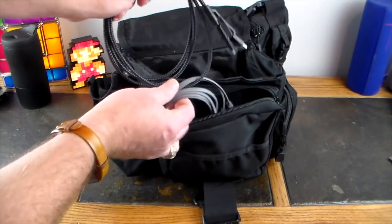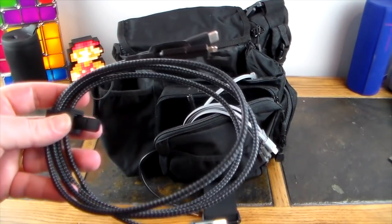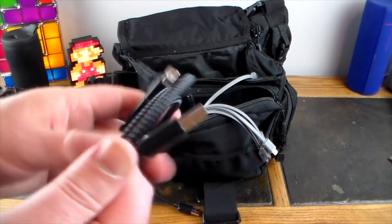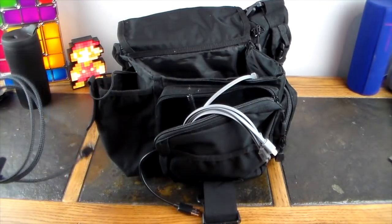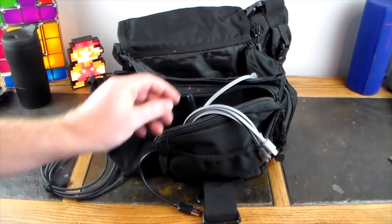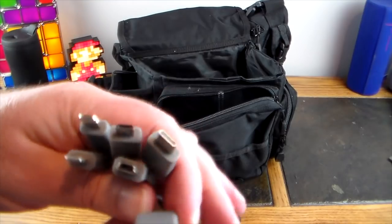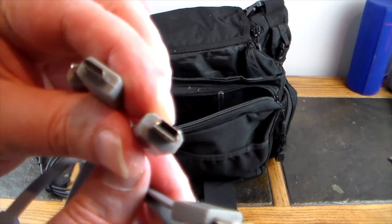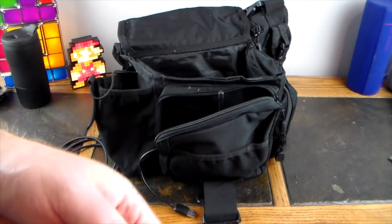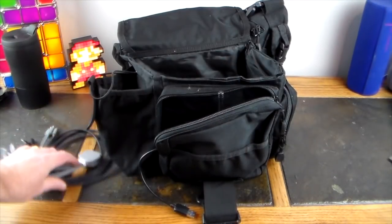This is a rugged 3-in-1 cable — you've got USB-C, Lightning, and Micro USB Type-A. Very rugged field kit cable made of tactical nylon. I also have one from Chiffon that includes older connectors, going all the way back to Mini USB, not just Micro, so you've got a lot of different options in one cable.